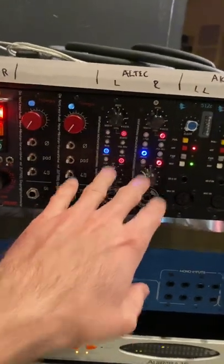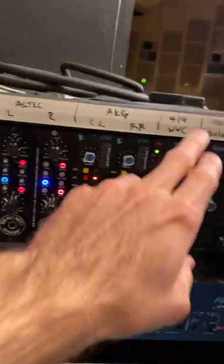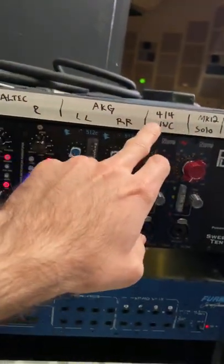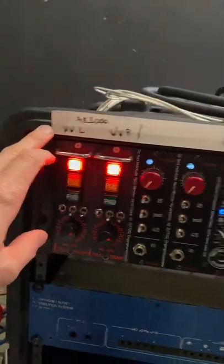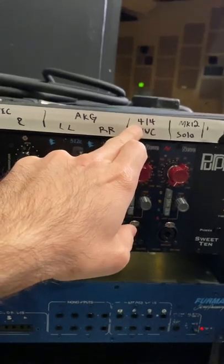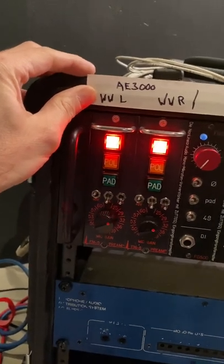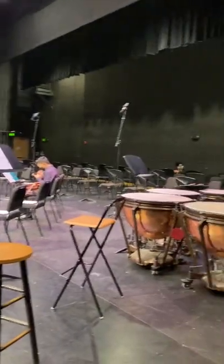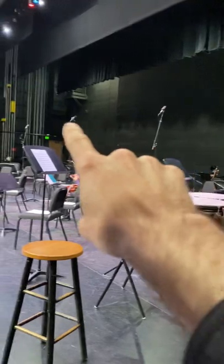I also have some woodwind mics — three woodwind mics actually. There's a left and right woodwind as well as a center woodwind. The center is the AKG 414, and the left and right are Audio Technica AE 3000s. Here's the stage so you can see — that's an AE 3000 there.